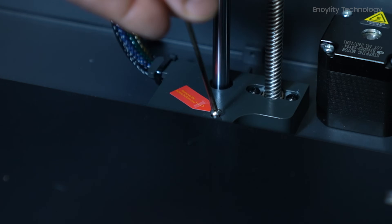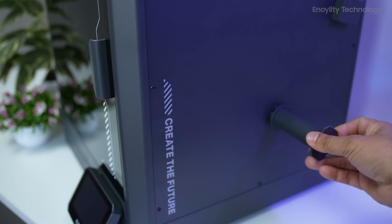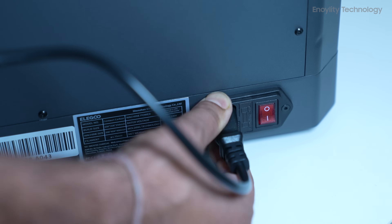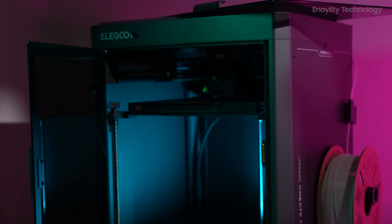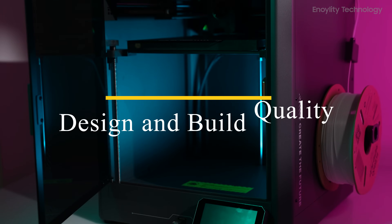After unboxing, the setup process is quick. Just attach the filament holder, plug it in, and load the filament. Now let's see what this machine is capable of.